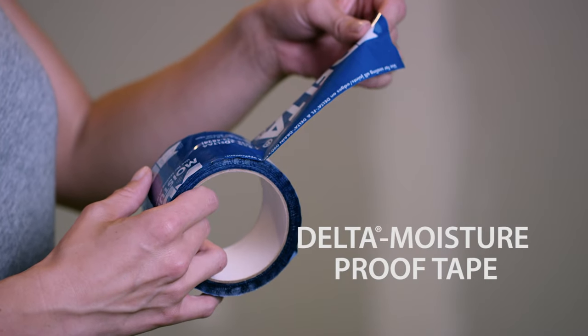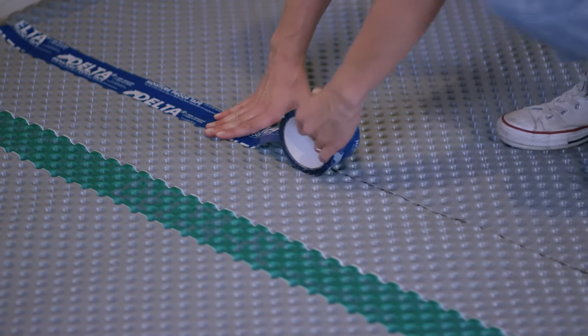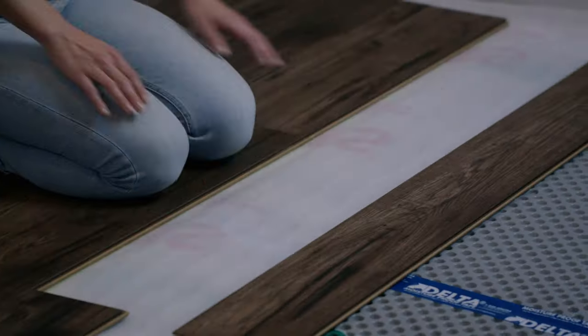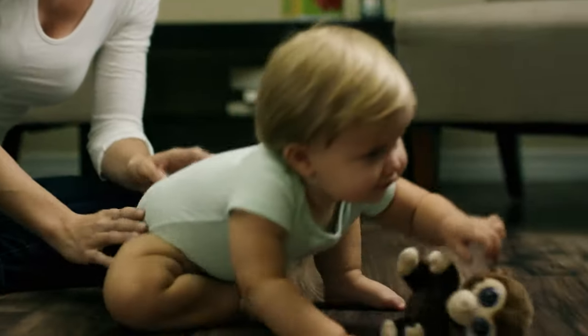The difference between this and some of the other subfloors is this — it's what makes this a perfect vapor barrier. Any joints or separations would allow that dampness up into the room, which isn't going to work. And that's pretty much it — now we'll get some laminate on top of this and we'll be good to go.